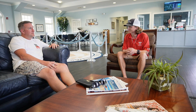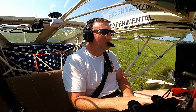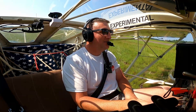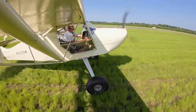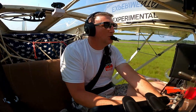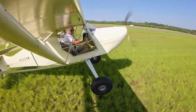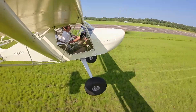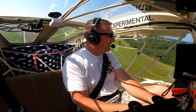I think that works. You feel good about it? Let's do it. Alright, let's go. That was takeoff number one. I feel decent about that.